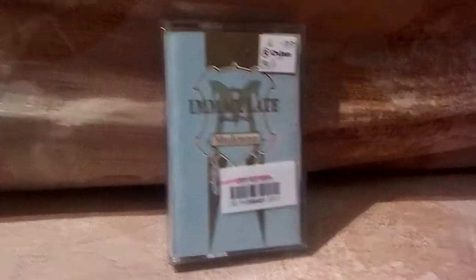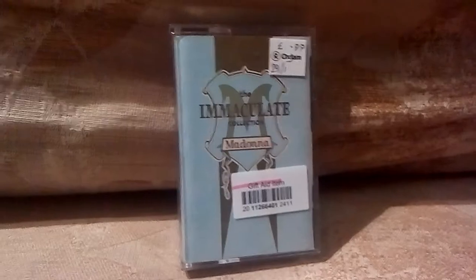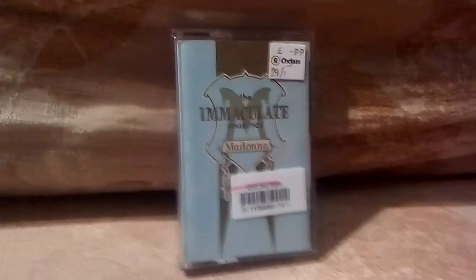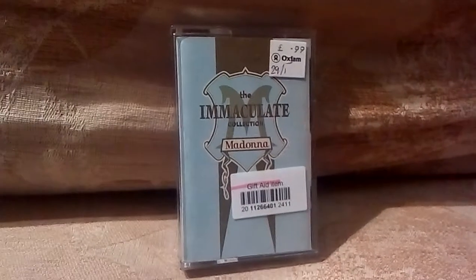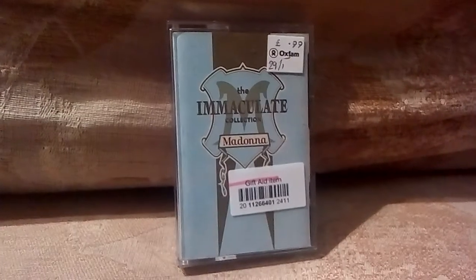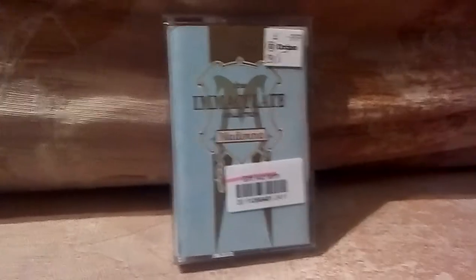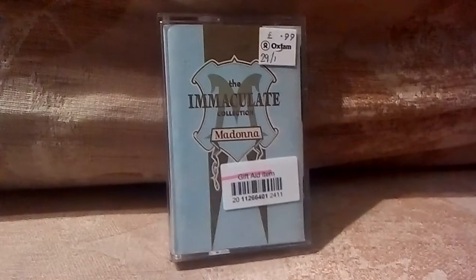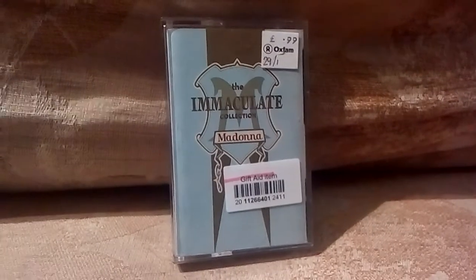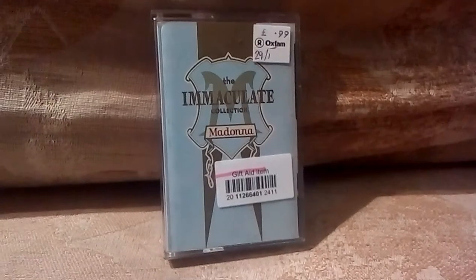What you can see in front of you is what we used to have to live with in the 1980s and throughout the 90s, and I think into the early 2000s. This is a compact cassette — this is a music tape. Some of you guys may have never seen one of these; you don't really get them these days. Music these days is usually through CD or MP3, like digital download.